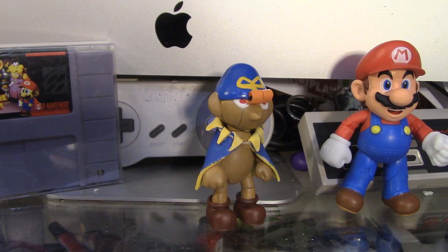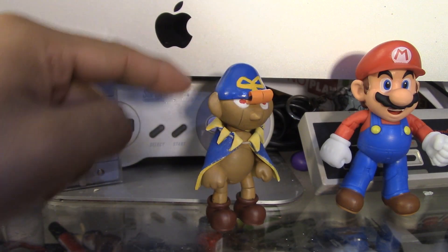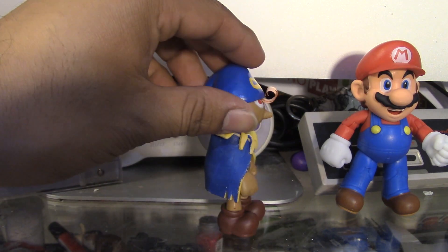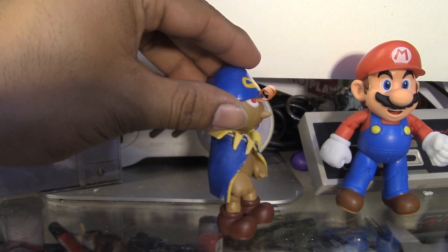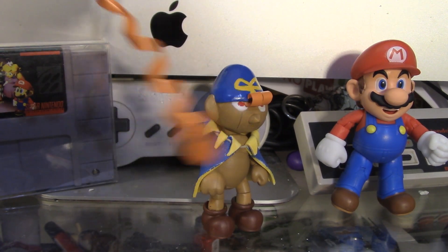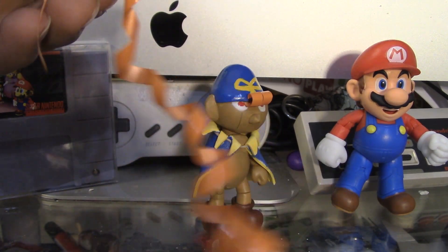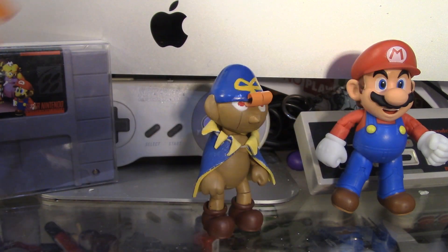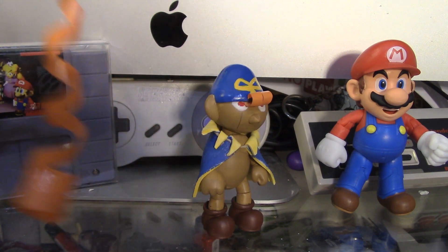With the epoxy sculpt I sculpted the entire head except for these little pieces of hair on his head. Believe it or not, they actually used to be party streamers. I think that was a good way to recycle leftover party streamers, so I just used them as Geno's hair.